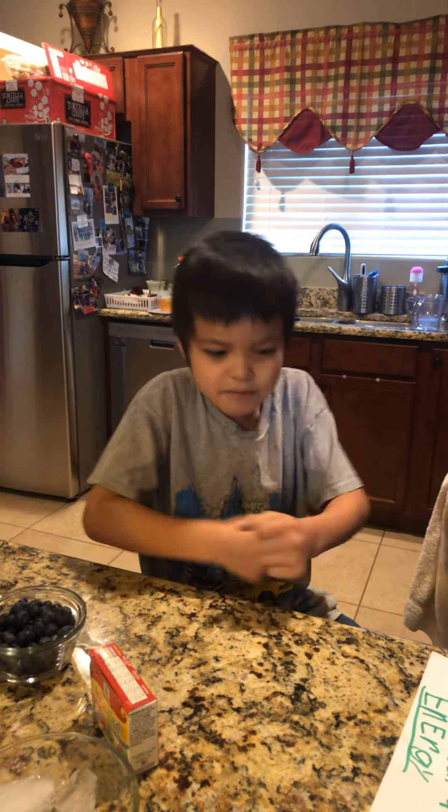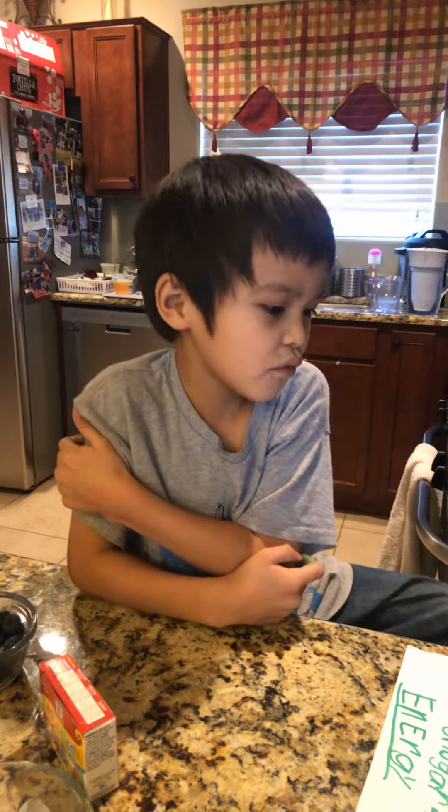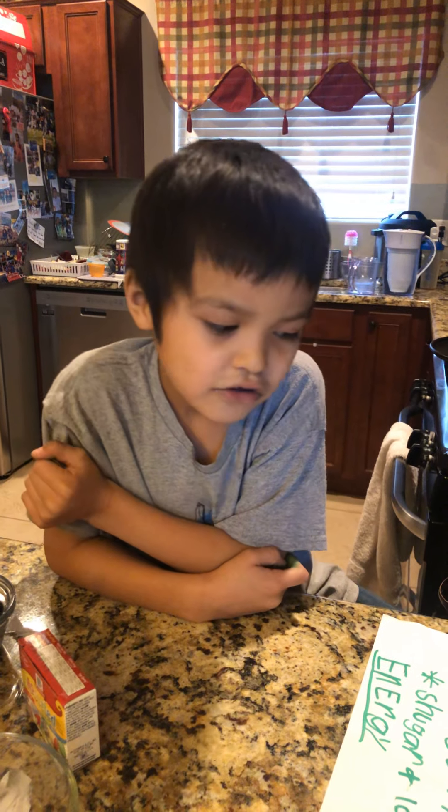What's up guys? Back with another video. Today we're going to do Sonic DIY drinks.